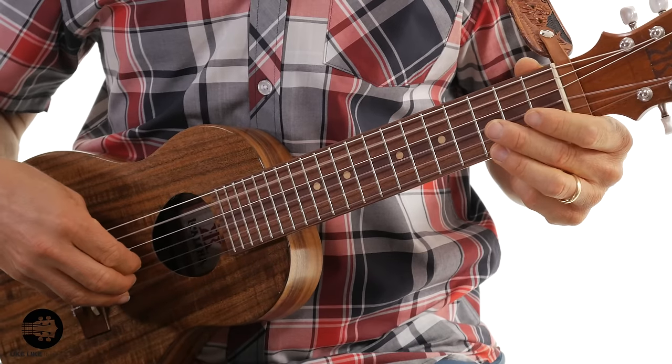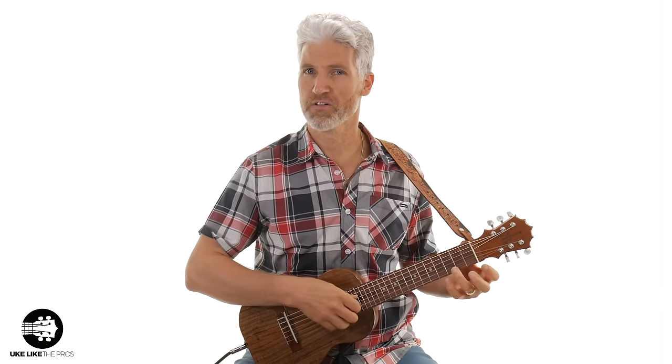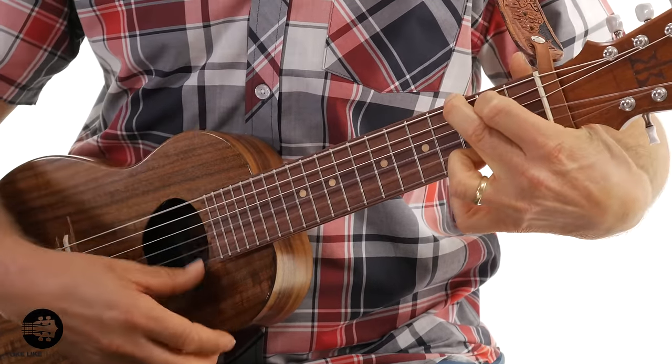What it does is it adds a fifth string, which is D, and then adds a sixth string, which is A again — or low A. So it gives you the sound of this — kind of an ukulele sound — to this. It's a much fuller, richer, deeper sound.